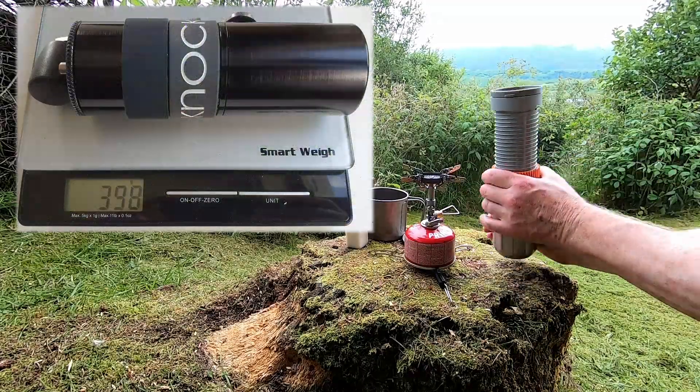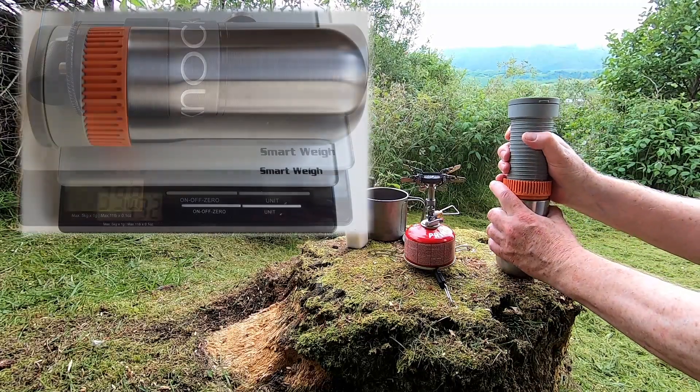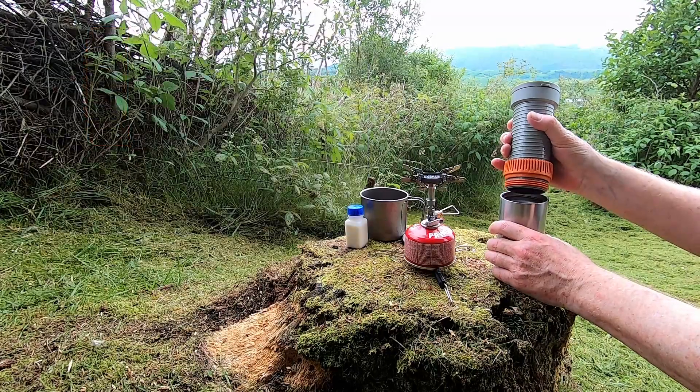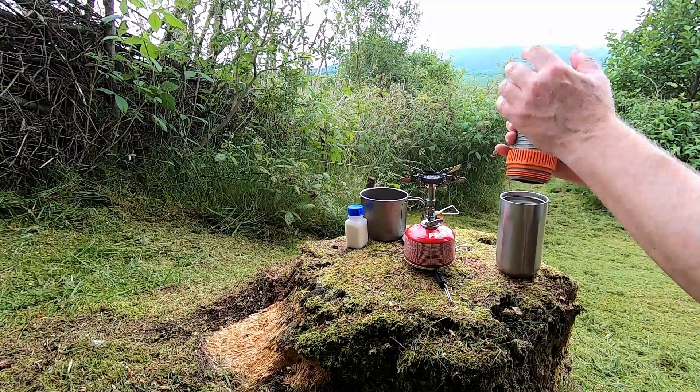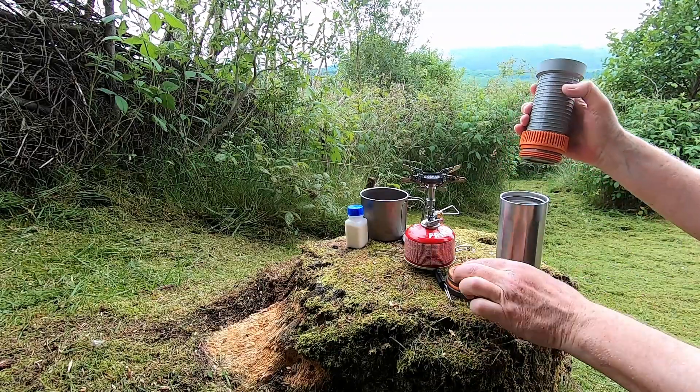The Airgrind weighs almost 400 grams, and the Pipa Mocha closer to 430 grams, so the two together weigh in at almost one kilo with the water you need — which makes those cups of coffee on the trail a luxury you have to pay for in backpack weight. And then of course there's the weight of the gas and stove.